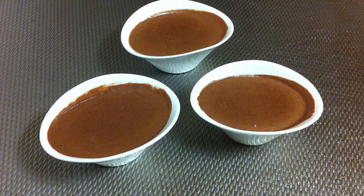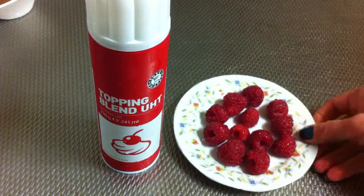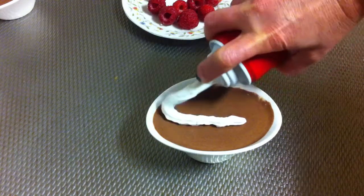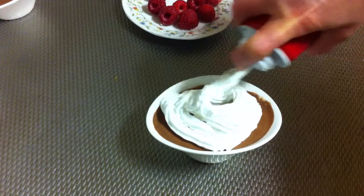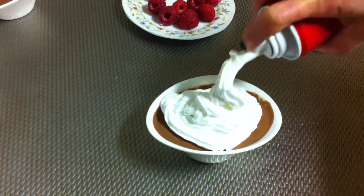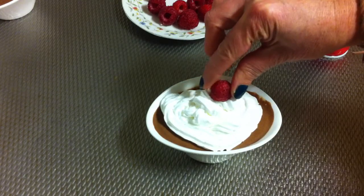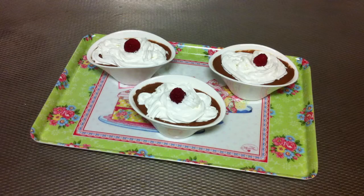You can use some topping and some raspberry. Just add some of the cream and add one raspberry on top. The chocolate mousse are ready to be served. I hope you enjoyed this tutorial — thanks very much for watching, and bon appétit!